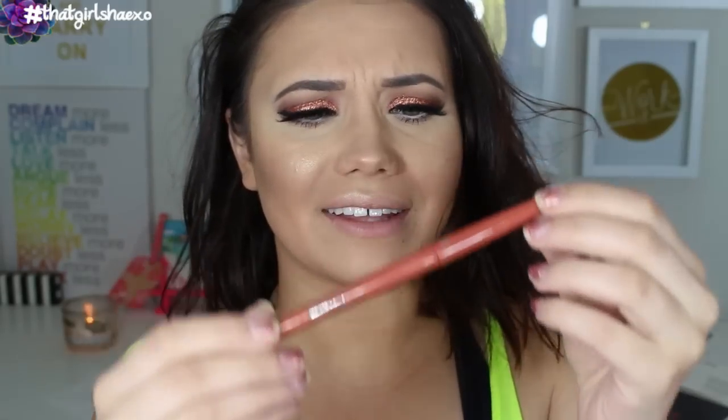I'm going to shape my lips with OCC's Trick lip liner. Actually I'm switching my lip liner to Sienna by Smashbox.